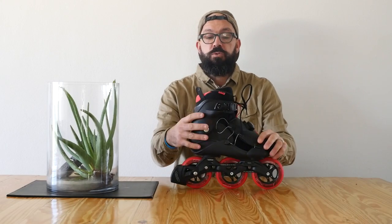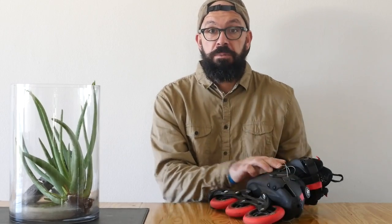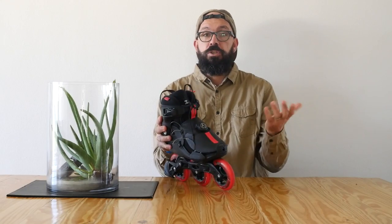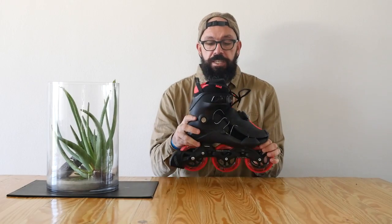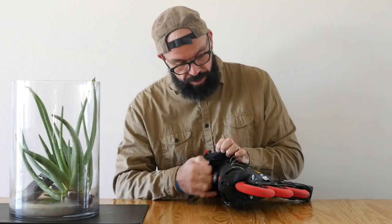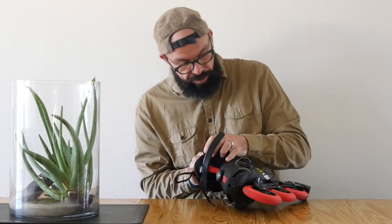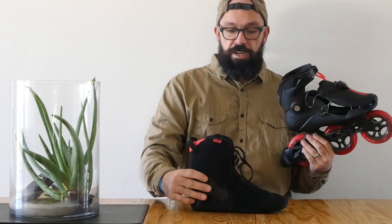I did a review about these liners, which are the MyFit Recoil liners — you can see it somewhere here. First thing you need to do is obviously take the liner out of the skates. This is the PowerSlide V, it has a removable liner and I'm going to take it out. Liner out.